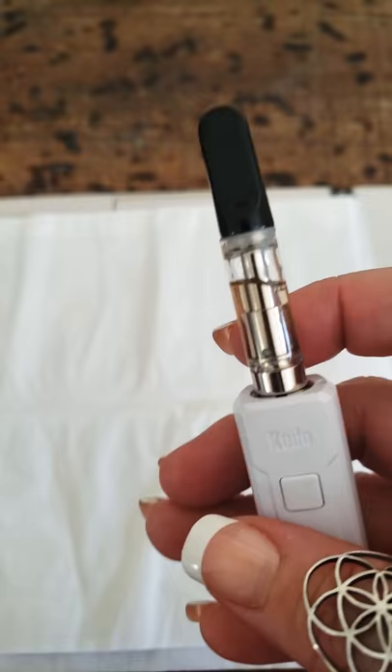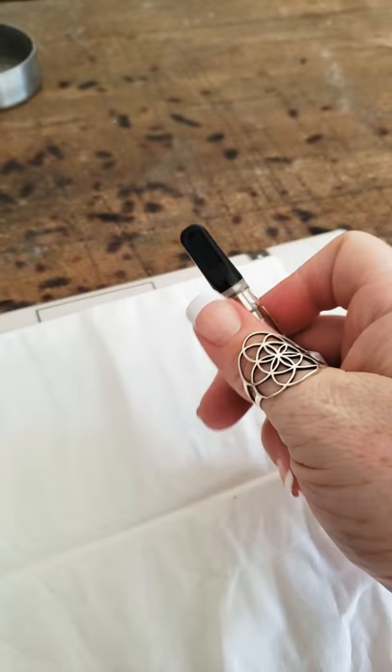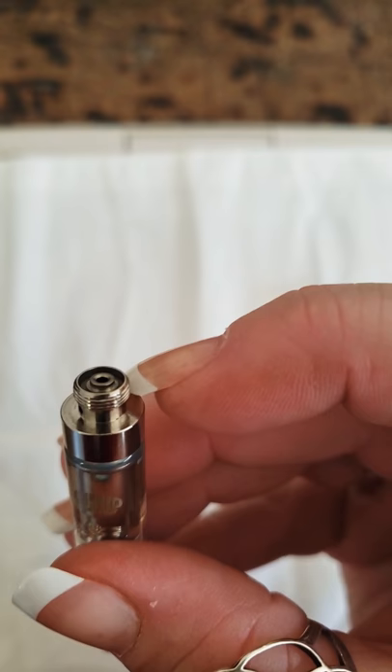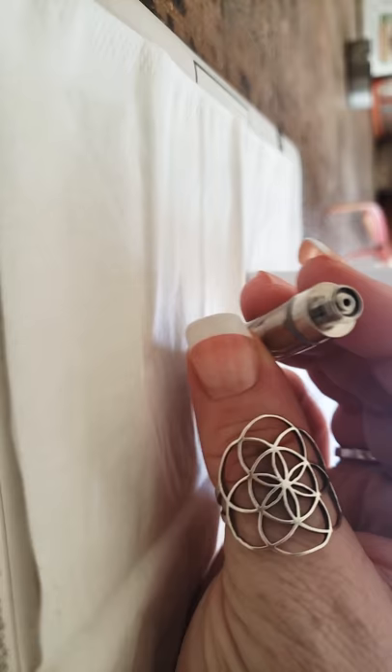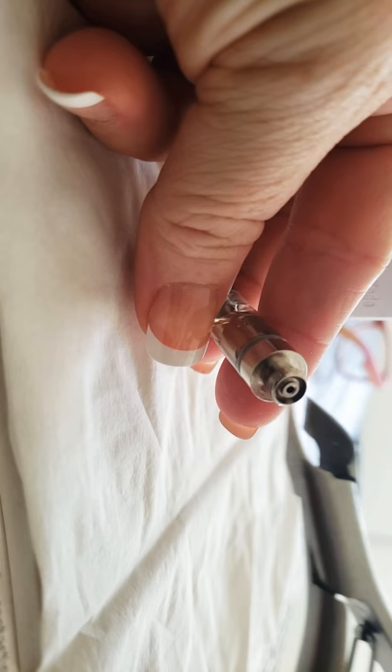I have watched about a million videos on how to fix these style cartridges. Most of them told me to take my fingernail or some tweezers and pull that little connection thing up, because maybe after use it isn't touching the connection in the battery. I did that like a million times, pulled it up over and over again, put it in, and nothing worked — the lights just kept blinking telling me something was wrong.